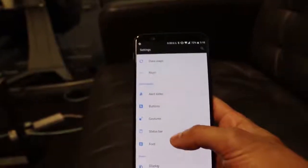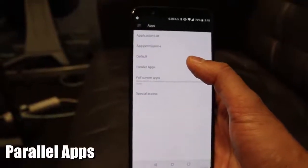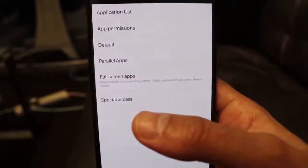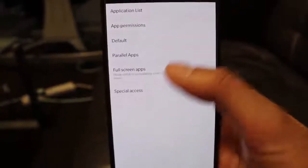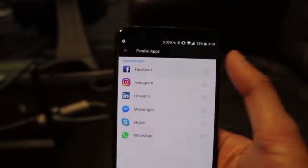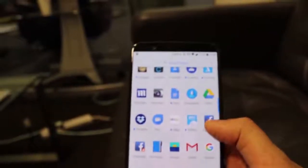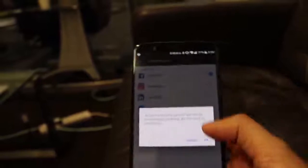The next feature on the OnePlus 5T that I haven't come across on various other phones is the option for parallel apps. This means you can have two different instances of the same app — for example Facebook — so if you have two accounts, a personal and a business account, instead of logging in and out every time, you can have two apps each logged into separate accounts. Go to Settings, then Apps, then Parallel Apps. If I turn on Facebook and go back to my app drawer, you can see there are now two Facebook applications.